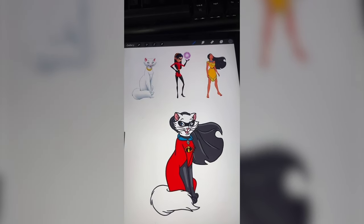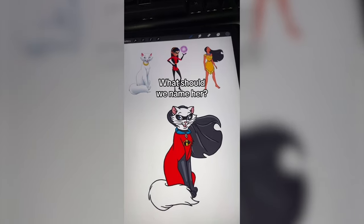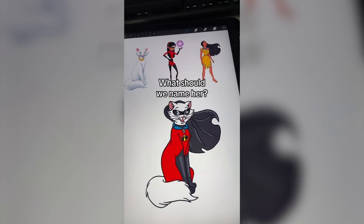It reminds me of something that maybe Jack-Jack would turn into while wearing the super suit. Let me know what you think we should name her in the comments.